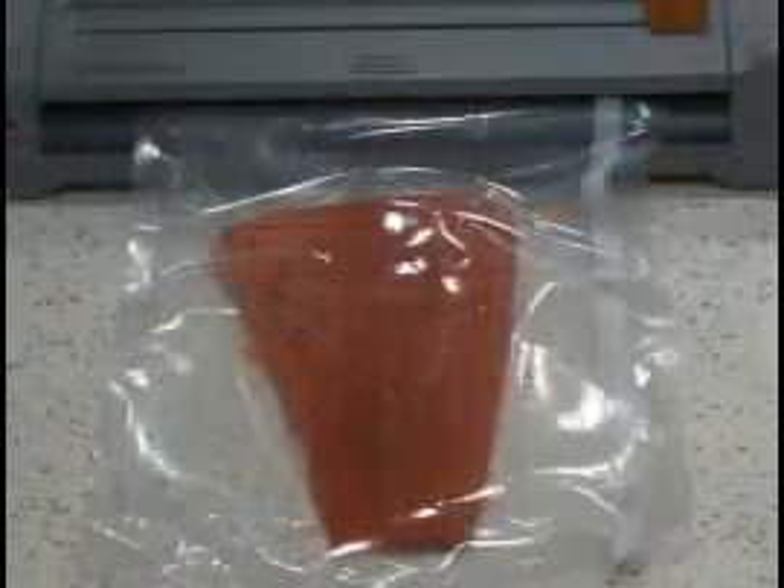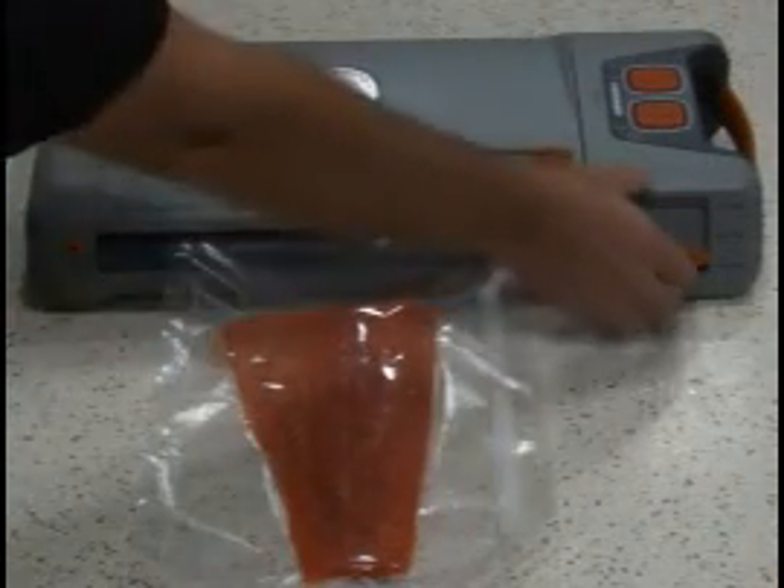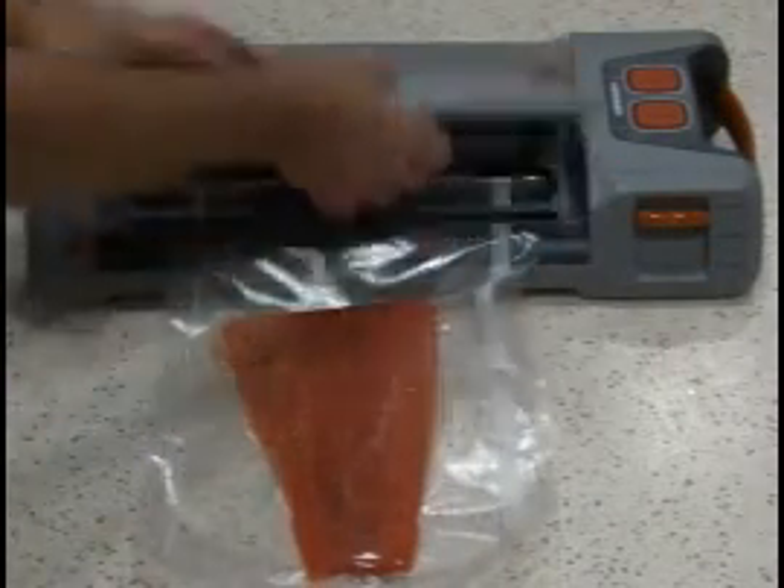The Food Saver Game Saver vacuum sealing system starts the vacuum sealing process. It removes air from specially designed bags and heat seals to keep air out.